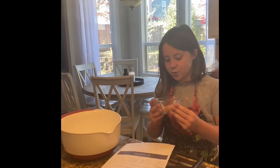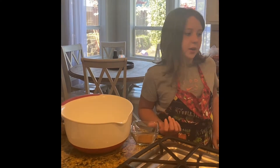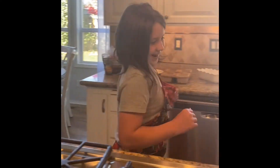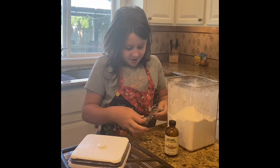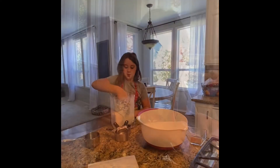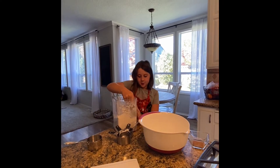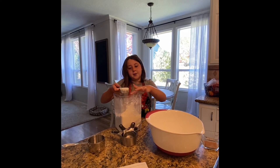We call it our mystery spices! First we need one and three-quarter cups of flour. So you want to scoop it from the side, then put your finger like that and it'll make it perfect.